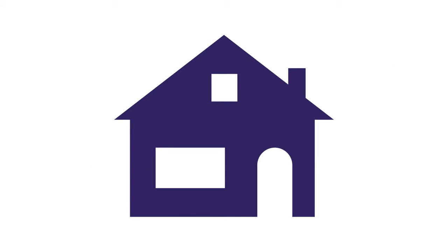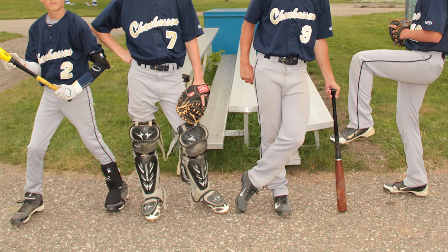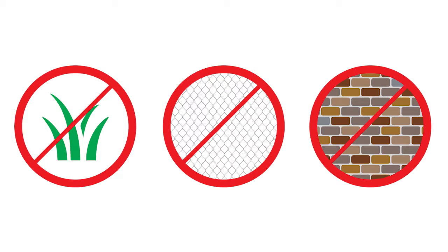You can shoot these photos in your home, gym, locker room, almost anywhere. It is very important to have the player stand on a hard surface. Avoid tall grass or anything that would cover the player's shoes. Select a plain, clutter-free background — no fences or brick walls. Preferably, find a background that contrasts the color of your subjects.